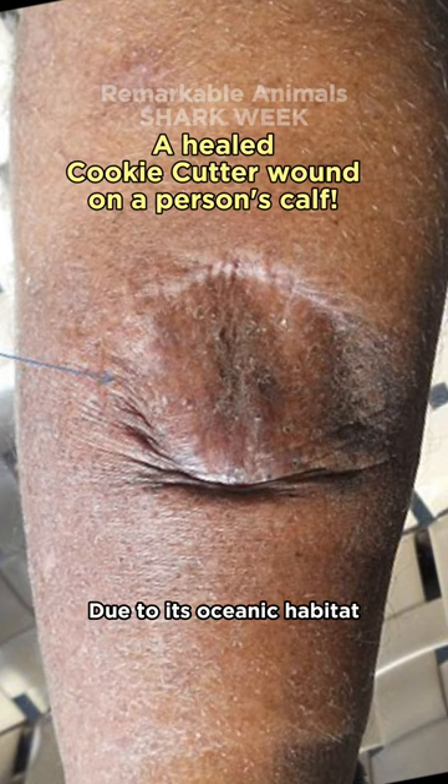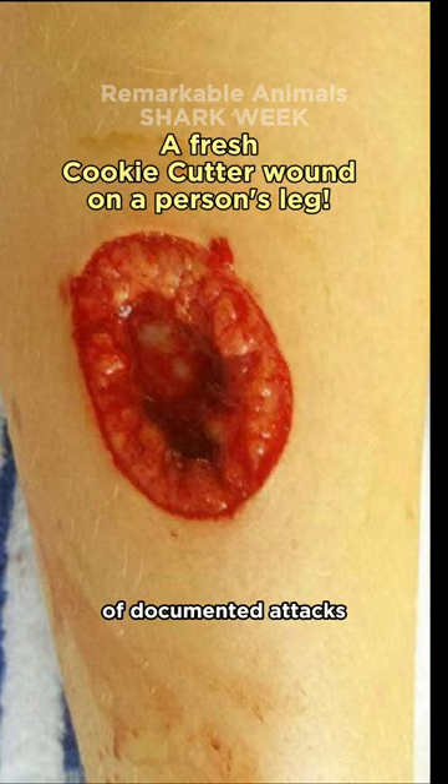Due to its oceanic habitat, humans rarely encounter this shark species. However, there are a handful of documented attacks.